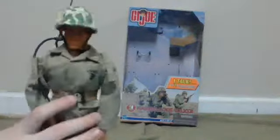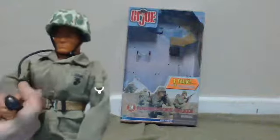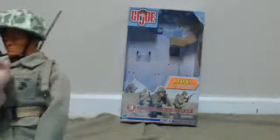The belt is pretty cool too, I like the belt. It's like a really cool color. It's like a phone — the speaking thing he's supposed to be pretending to speak into. It's pretty cool.